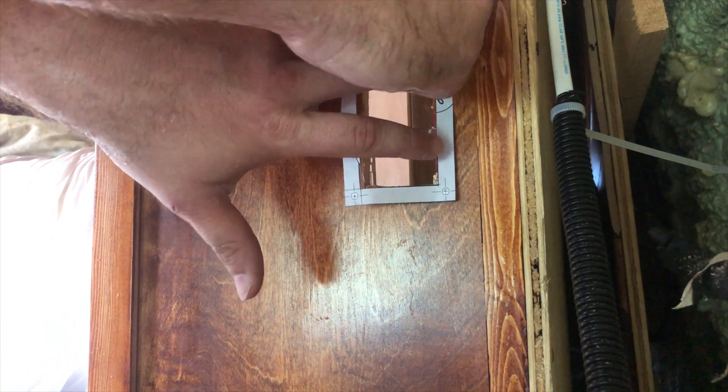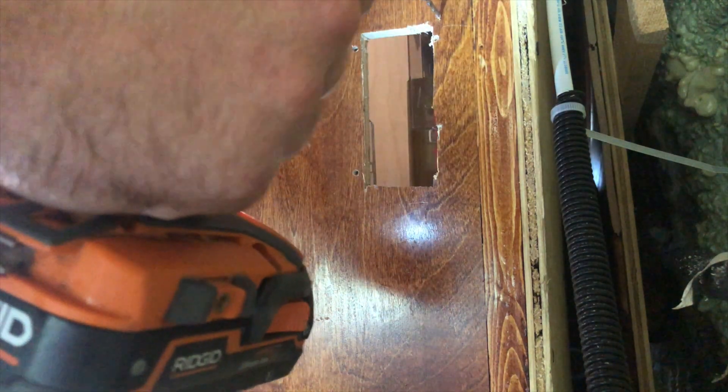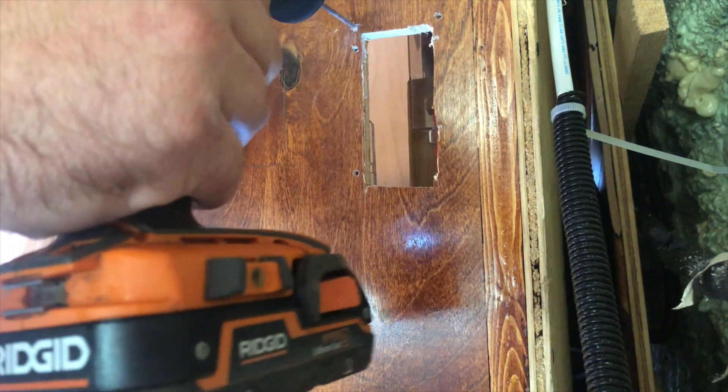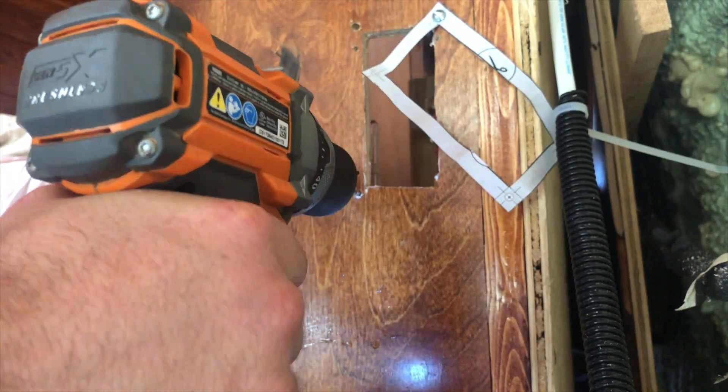Mine did not include these screws — I had to buy them. They were machine screws. There might be some different variation in sizes as to why they don't include them, but make sure you have the correct sized machine screws in order to screw it in from the back.